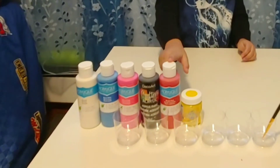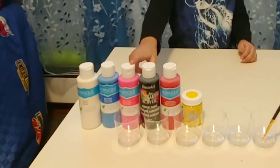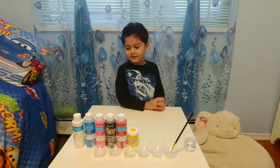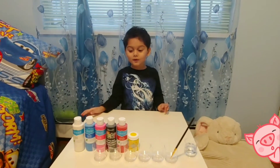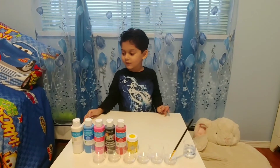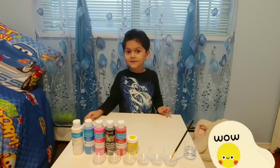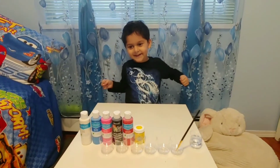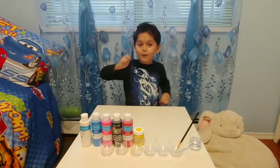Yellow, red, black, pink, blue, white. We all know these colors. Now what colors come when we mix them together? Are you ready? Let's do it.